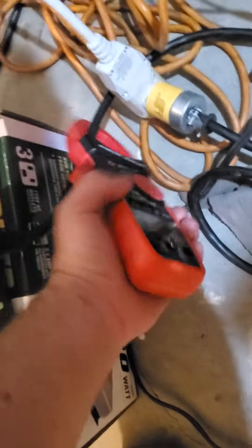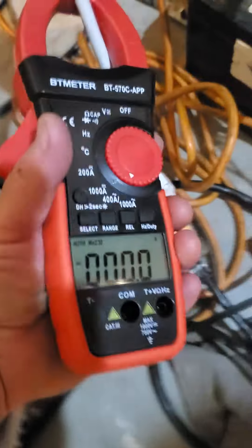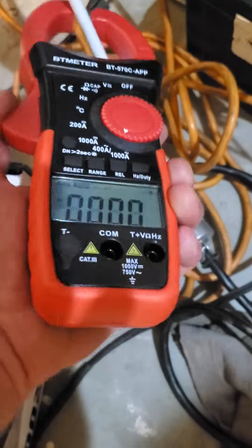I thought you could just clamp it around both wires and get a reading, but I guess not.